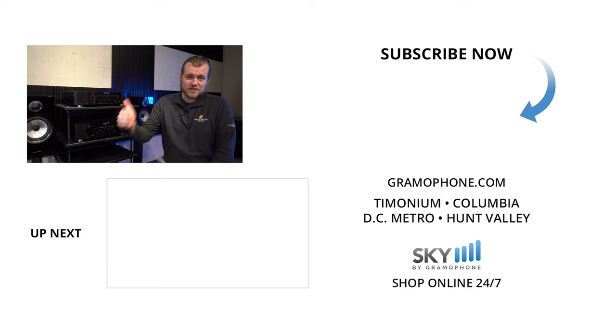Thanks for watching. If you really enjoyed this video, please give me a thumbs up. Don't forget the question of the day down in the comment section. And just one last time — if you love CDs, this is it. Be seeing you.